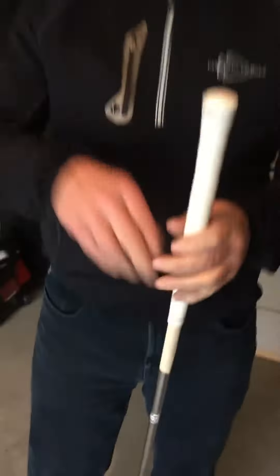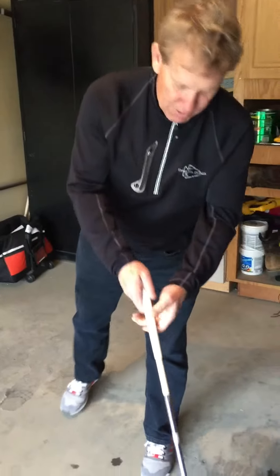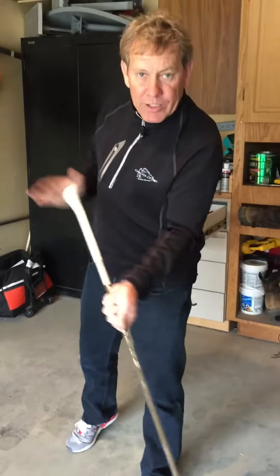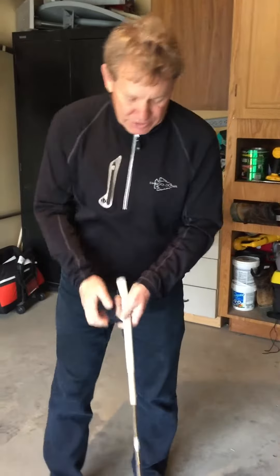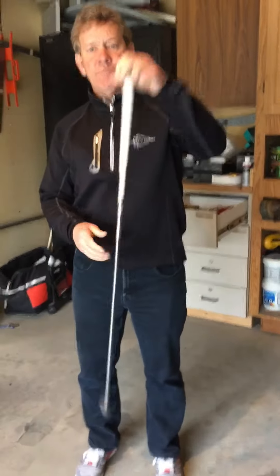Anyway, it's a one motion thing here when you're putting the grip on. You just want to get it on fast. Get it down there. Give her a pump on the end, and that should clean her up. But this is something you don't want to take your time at, because this is what happens.